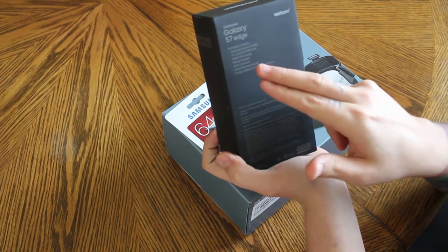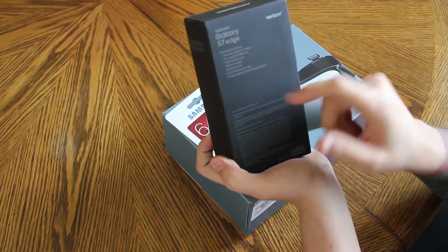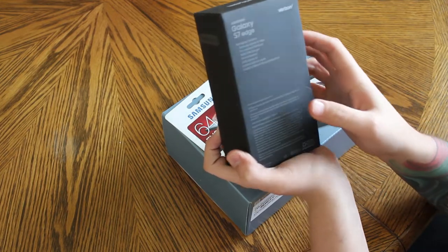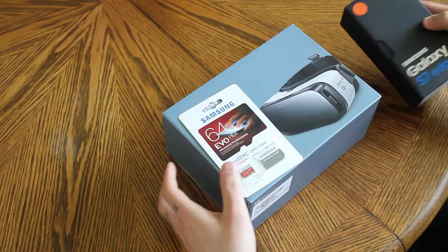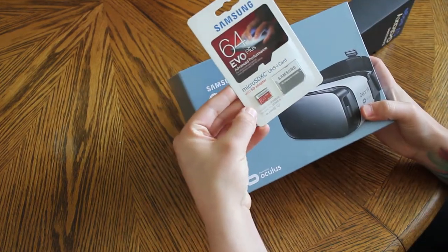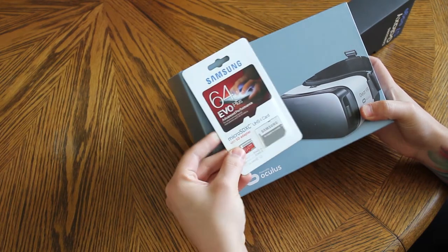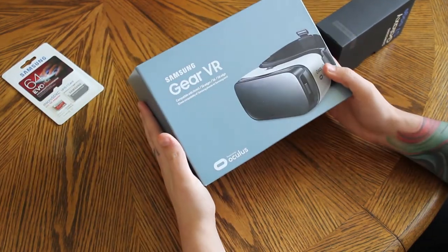The box contains the phone, a pre-installed SIM card, a USB kit, stereo headset, USB connector, quick reference guide, and all the booklets. It also came with a nice promotion from Best Buy — a 64 gigabyte micro SD card, because they brought the micro SD card back, which is nice.